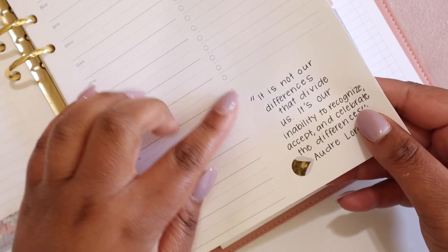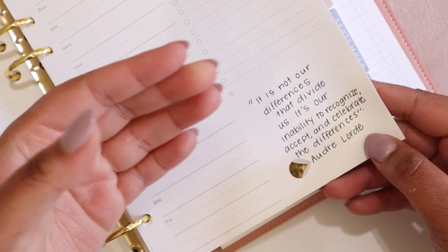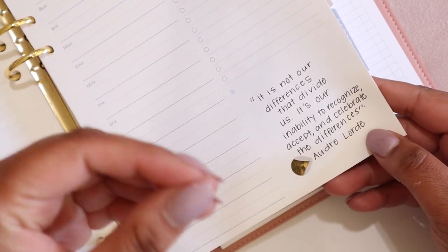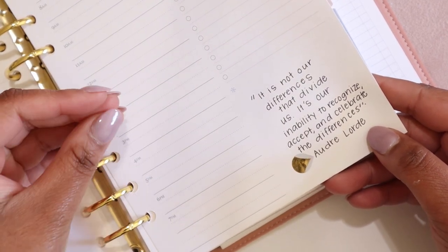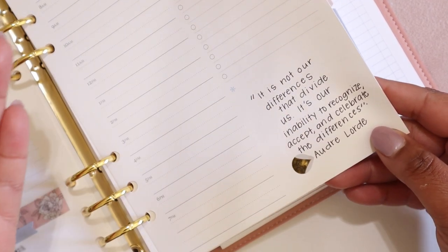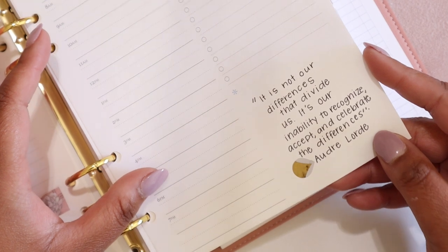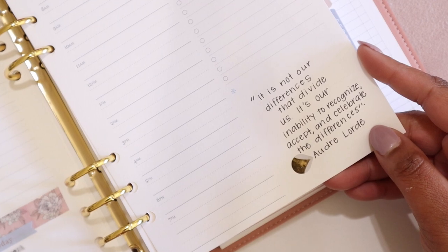Another great use of this space is for quotes. I like to put quotes that resonate with me or that I might find useful on certain days in the bottom section. I've also put in quotes from church notes or different professional development trainings that have really resonated with me and things I wanted to remember or carry with me. Here I have written: 'It is not our differences that divide us. It is our inability to recognize, accept, and celebrate the differences,' by Audre Lorde, who I frequently try to channel into my daily life.